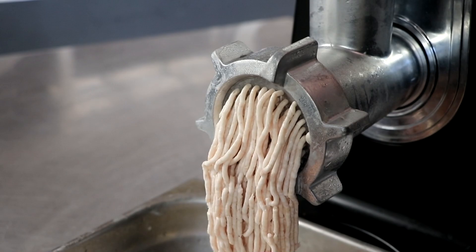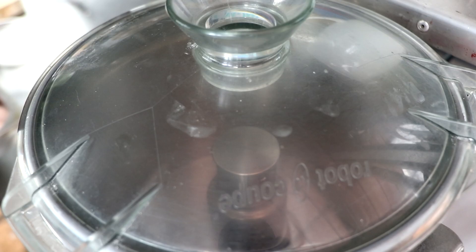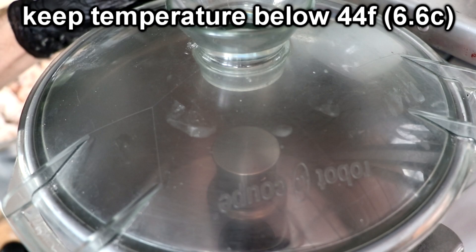After we grind our fat for the second time, we're going to get everything ready for our food processor. If you don't like the texture of an emulsified sausage, you can technically stop right here — mix both your meat and fat together, add your seasonings, and you'll have a very tasty sausage. But we're going to emulsify this to make a turkey hot dog. So our meat and fat gets re-chilled, and we're going to begin chopping the meat only in our food processor.